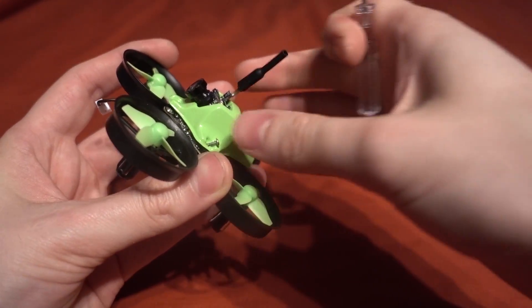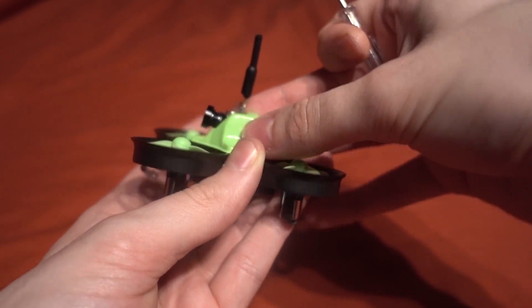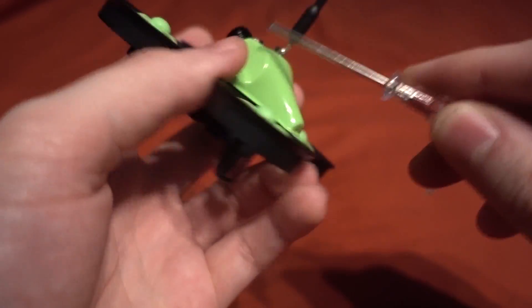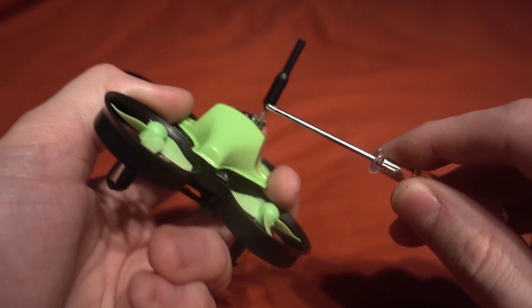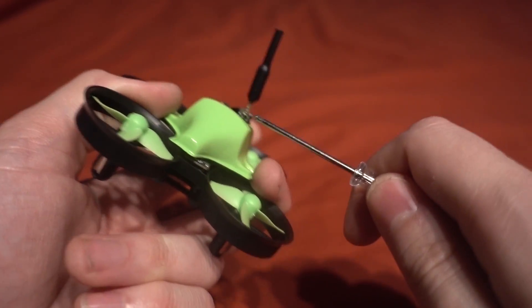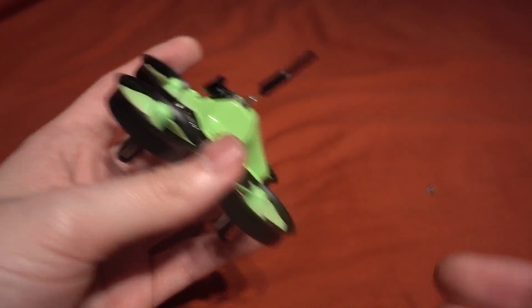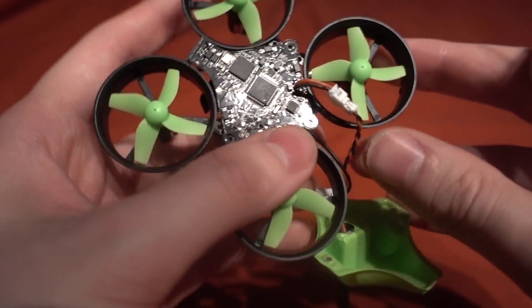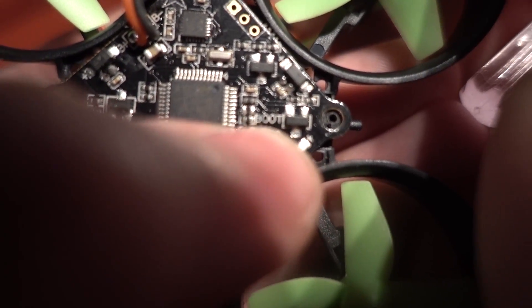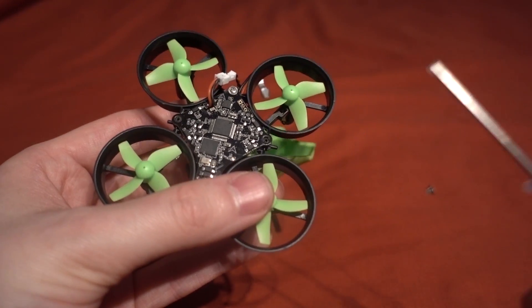I'm unscrewing the little lid. The camera is sat at a slight angle - you can't adjust it, so there will always be a little upward tilt. One thing to mention: we have a sleeve dipole antenna, which is good for this style of aircraft. It is soldered directly, so it's more durable than a cloverleaf antenna, though after a few bends I could see it coming apart. The flight controller does have a bootloader pad - it says 'boot' - so we are good to upgrade the firmware if needed.